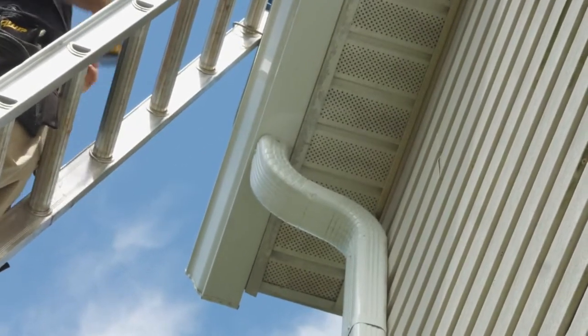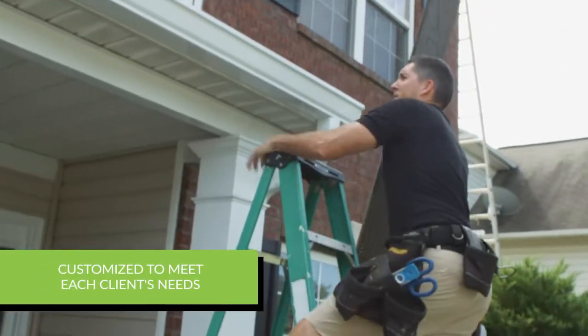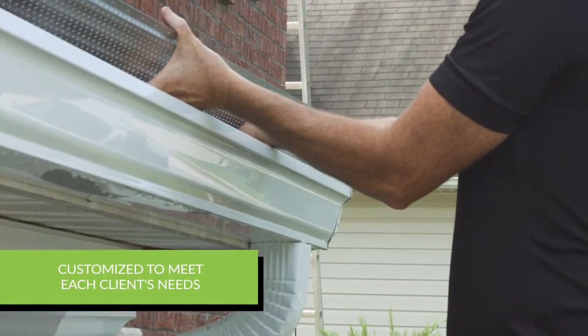I really like taking an old gutter system down that's leaking and falling apart and just putting brand new shiny gutters up — it really cleans the whole house up. We get a lot of comments about that, how customers really think that their house looks totally different when we put a new gutter system on. It looks like crown molding for the outside of your house.